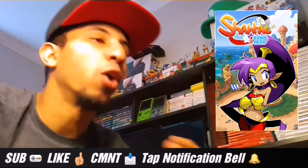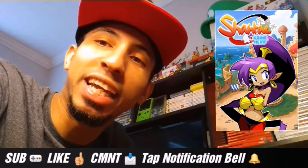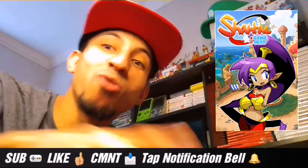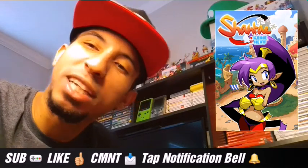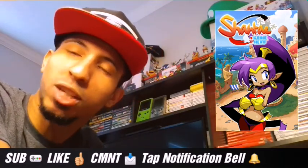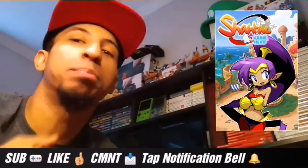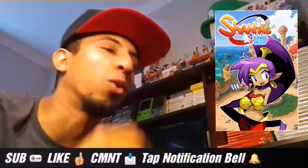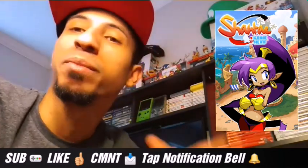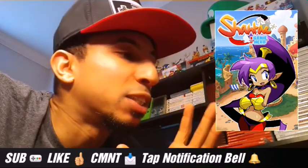When I play Shantae I feel like I'm playing that old Aladdin game for the Super Nintendo. I don't know if y'all know about that, but that old Aladdin game based off the movie for the Super Nintendo — I feel like I'm playing another version of that. It brings me back to that whole desert feel, genies, doing my thing with swords and magical stuff. It's awesome.